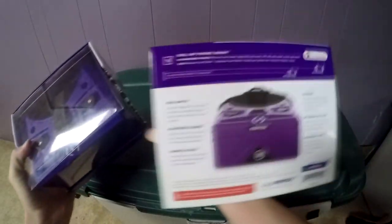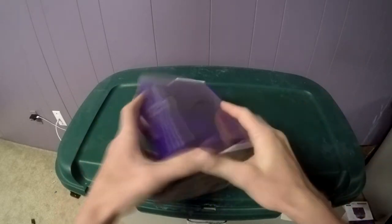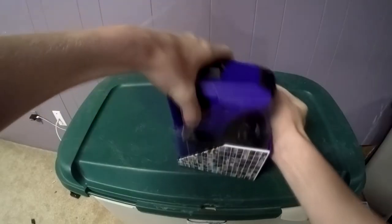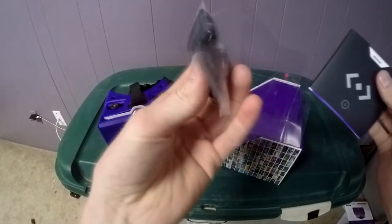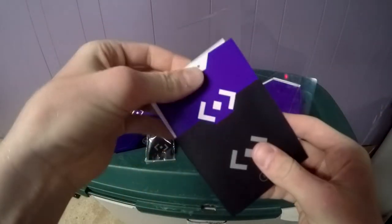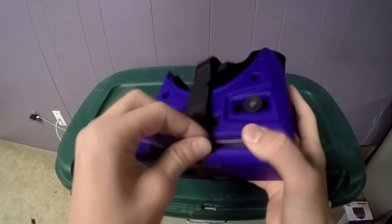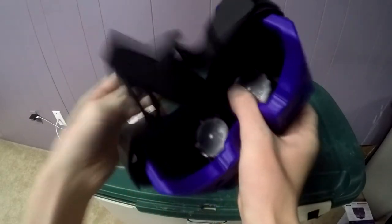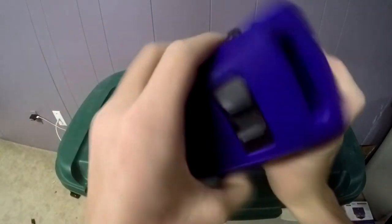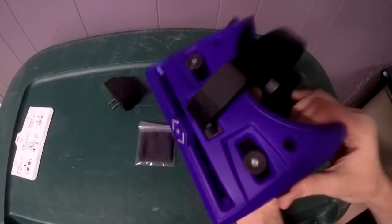Let's get into unboxing this. The back has something to measure your phone to see if it'll fit. It has a cleaning pad, all your instructions, and everything else. Alright, so here it is — it has a head strap already on, and those are the lenses.